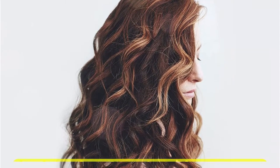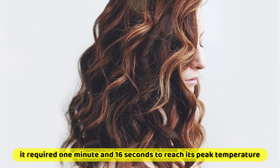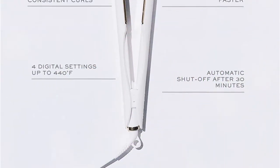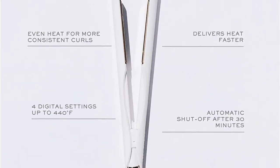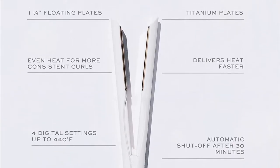We can vouch for all of this based on our testing. After not being used, the flat iron did take 30 minutes to switch off. Additionally, it required 1 minute and 16 seconds to reach its peak temperature, which, when measured against a meat thermometer, was 431 degrees rather than the brand's claimed 440 degrees. This one works well with a variety of hair textures, and after just a few passes, all three of our testers felt that it provided a sleek and straight appearance.